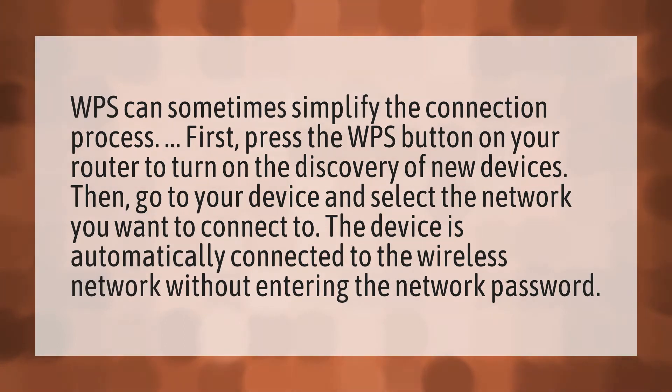WPS can sometimes simplify the connection process. First, press the WPS button on your router to turn on the discovery of new devices.